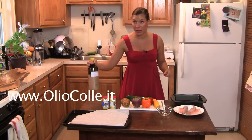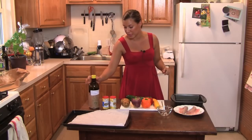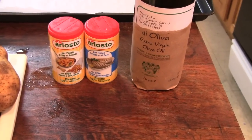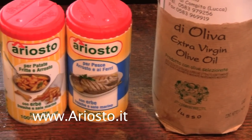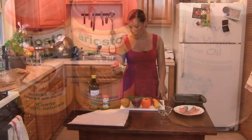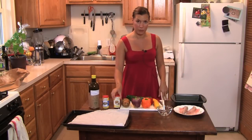Today I'm also going to use some extra virgin olive oil that I brought from my last trip from Italy. To season the fish, I'm going to use the ariosto mix for fish, which has fresh herbs and salt already, and just a little bit of the one for the potatoes for the vegetables.